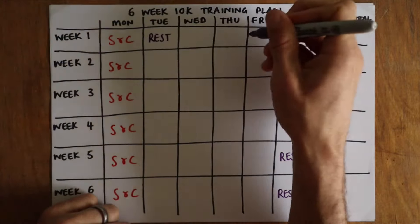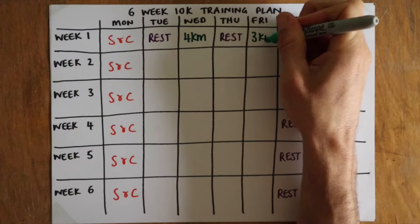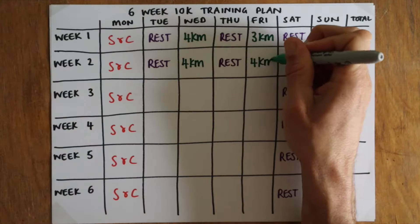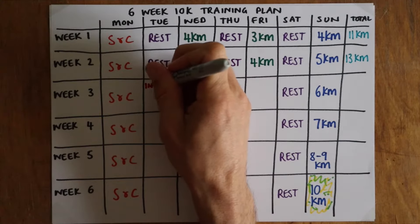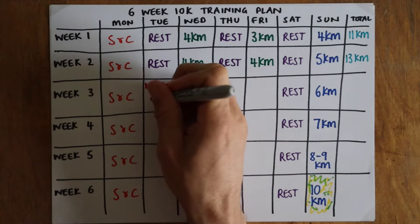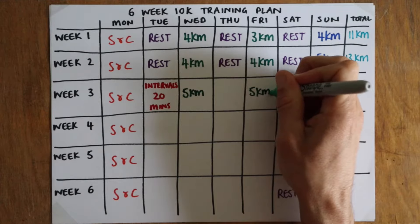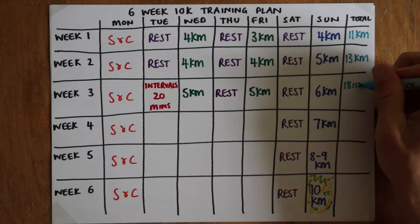My assumption is that you can run 5k relatively comfortably. With that in mind, the first two weeks are about creating consistency — regular runs of a decent distance: 11 kilometers in the first week, then two lots of four kilometer runs plus a five kilometer to make 13k in the second week. For the most part we'll factor in rest days between run days, but when we move on to intervals we'll make sure the interval session isn't too long the day before a continuous run.